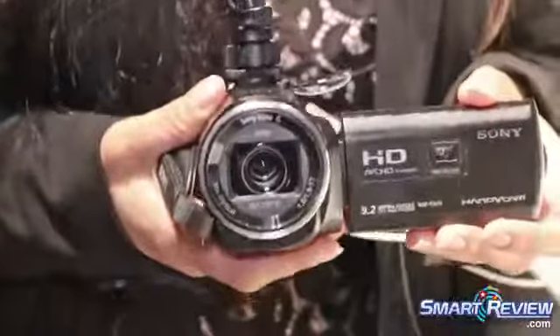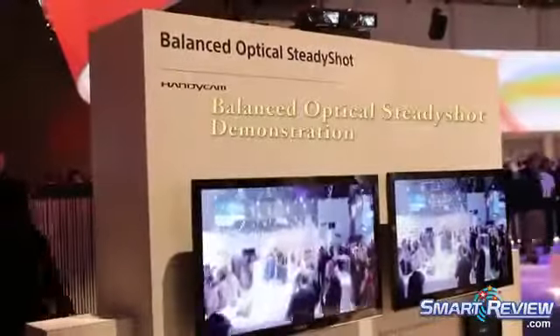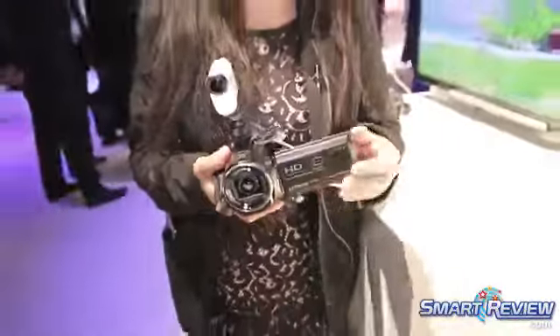It also has balanced optical image stabilization, so as I jostle the camera around like this you can see that it's actually suspended in the middle of the camera, so you're going to get super smooth shots even when you're zoomed in up to 60 times, which is really important.